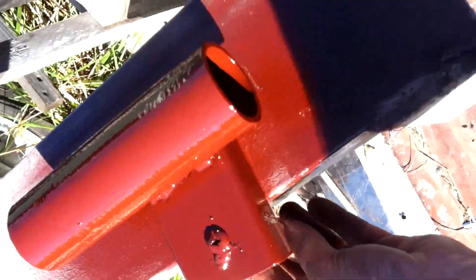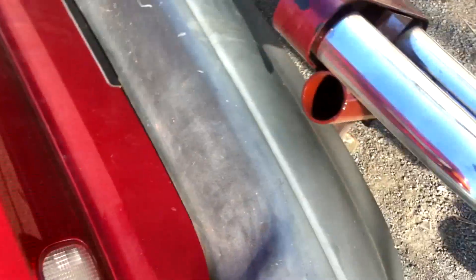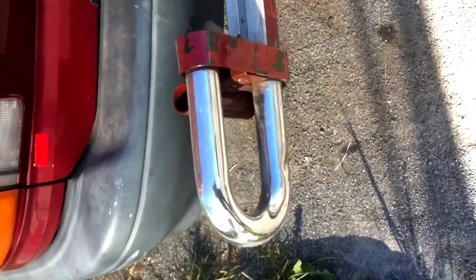Now what you'll see here is I've got to trim that bolt there, but see how you've got the tubing there on the side and it sits in nicely with the bull bar there, so it's nice and hidden. It's a similar colour, so it doesn't look too bad.